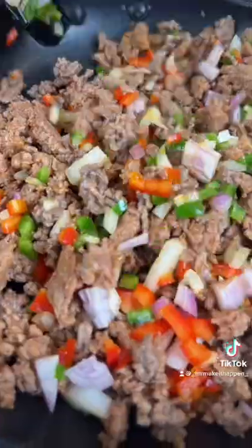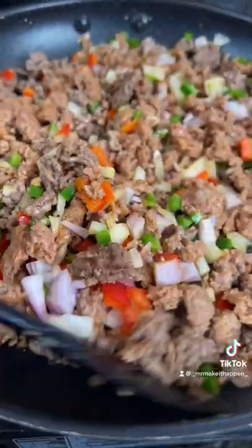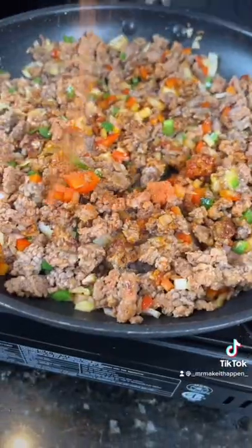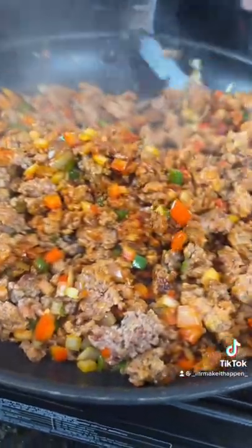To that, we're going to add some onion, jalapeño, and red bell pepper. Give that a good mix, and then we're going in with one tablespoon of garlic paste, followed by our seasoning blend. I've listed that for you in the description box below. Taste as you go and adjust the flavor to your preference.